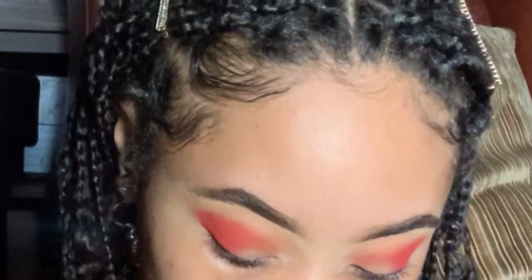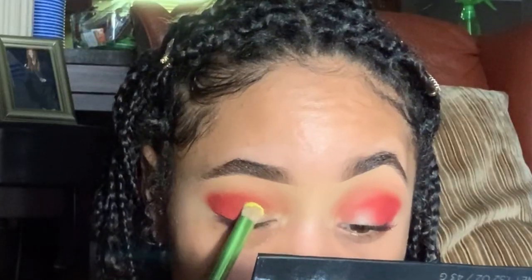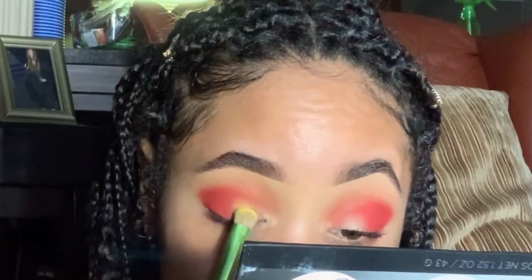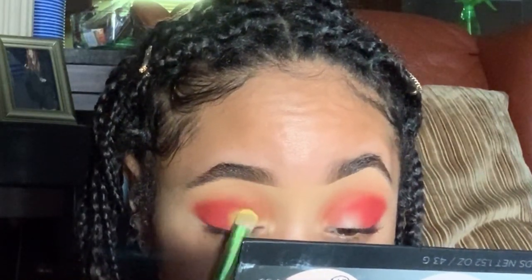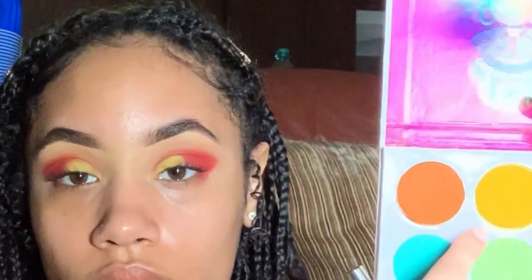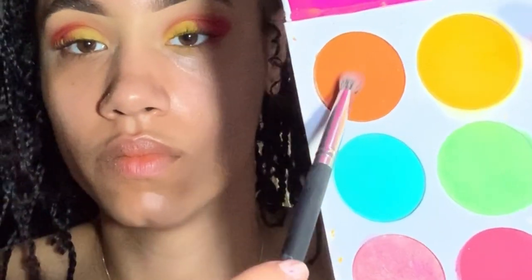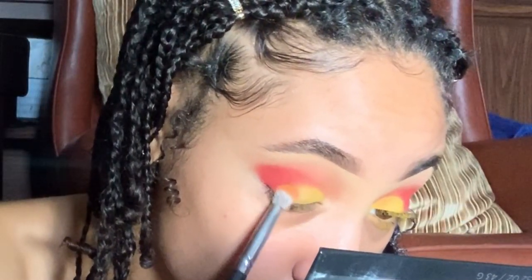Funny story — when I got my Zulu Palette, my yellow shade isn't that pigmented, but another makeup artist's was super pigmented, so I must have got a bad batch. Going back to the Afric Palette, I use Aya, which has a greenish undertone but is very pigmented, then went back over it with the yellow shade from the Zulu Palette to build it up. It started making orange, so I thought I'd just put orange in the middle to get a gradient — it was like a sunset vibe.